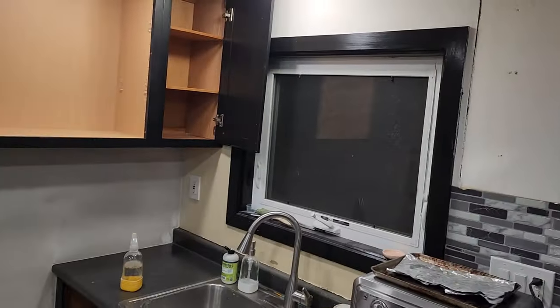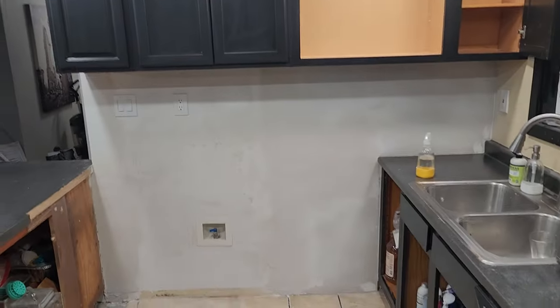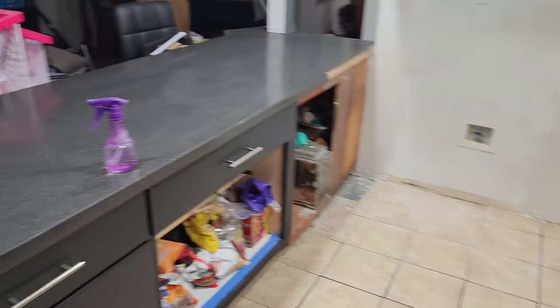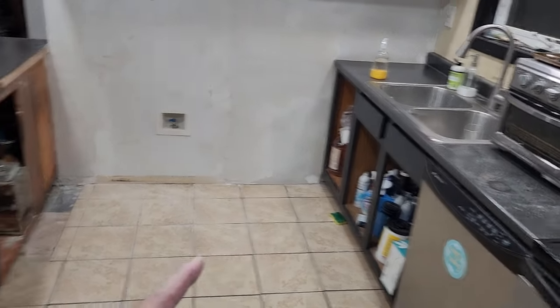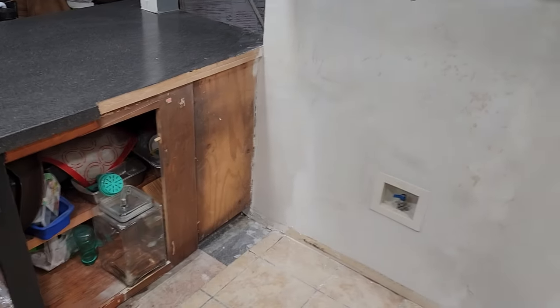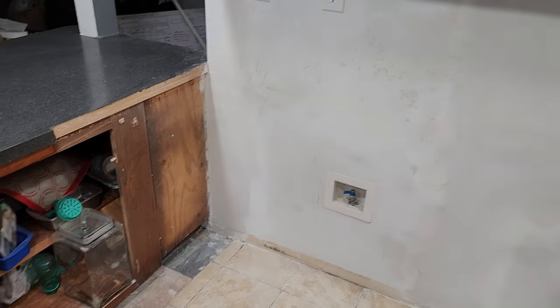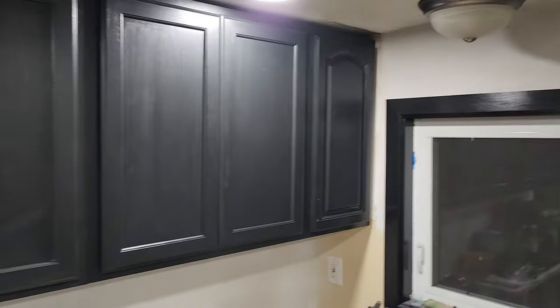It's nighttime again and we're done with our second day. Cabinets are up, wall is textured, and we're starting to clean up in here. Next weekend: doors on here, paint this, and figure out what we're going to do over here — we may put a counter here like I mentioned earlier.